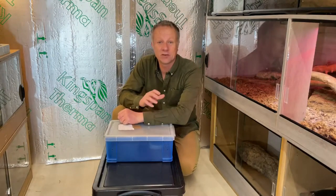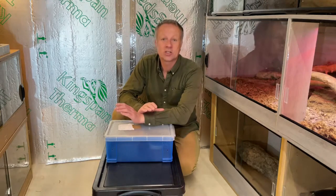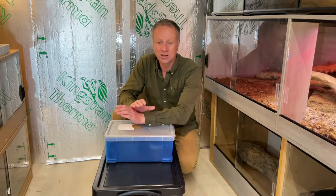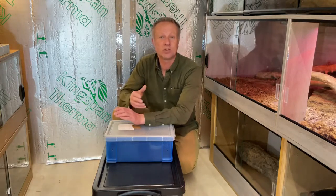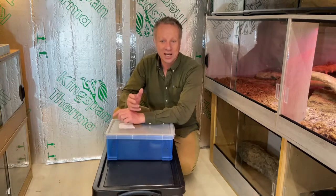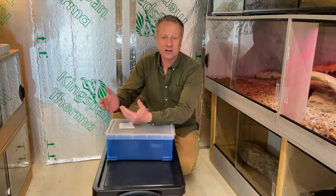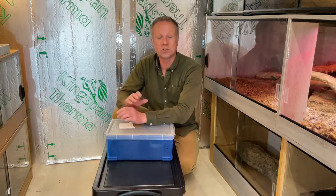None of these snake videos will be about snakes I don't keep or have no experience of in the wild. If we do any videos about those kinds of things, it will be when someone else is presenting about snakes they keep. I'm not going to turn out videos about snakes I've just researched on the internet — it's going to be about our snakes, snakes we find in the wild, and so on.